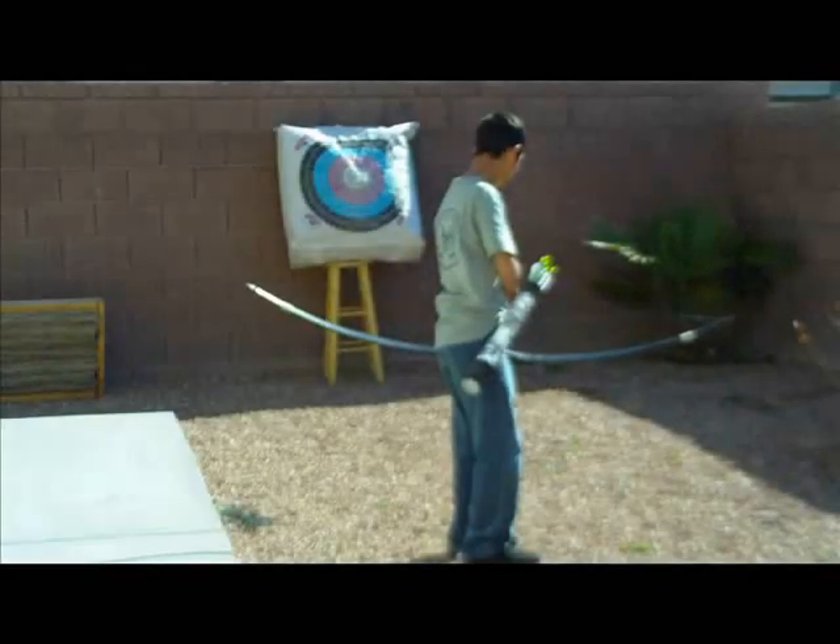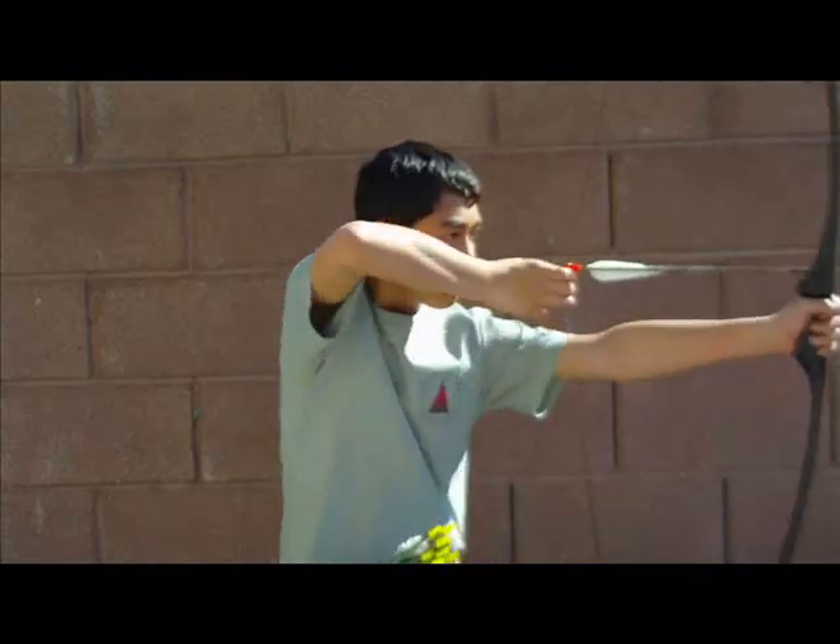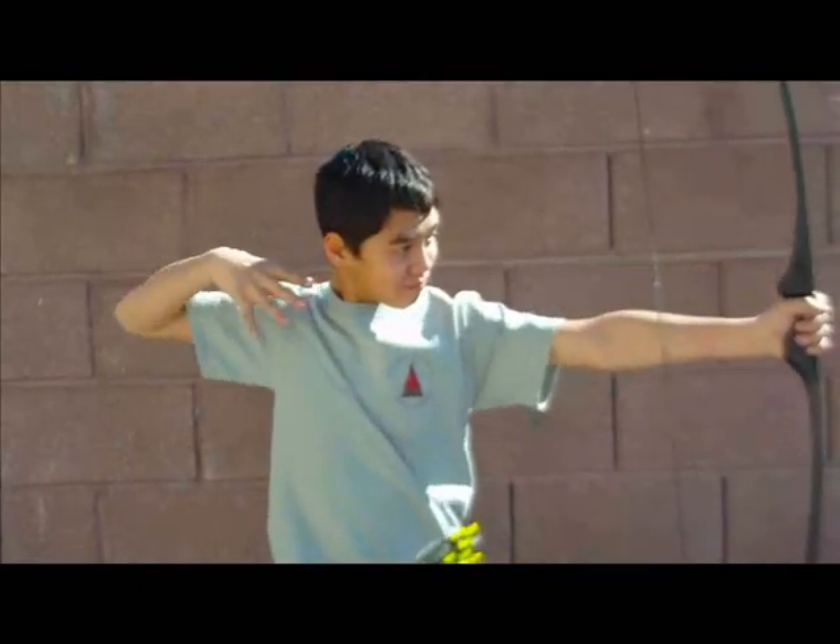Now let's see that again. Feet shoulder-length apart. Turn your head. Draw back. Anchor. Release. And follow-through.